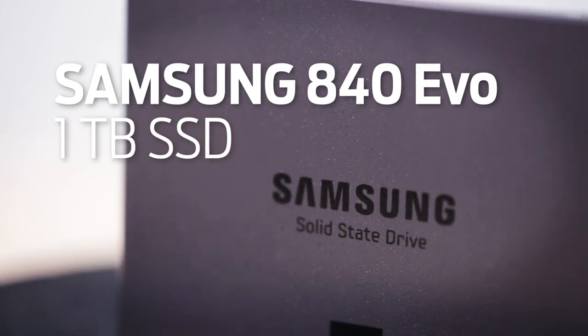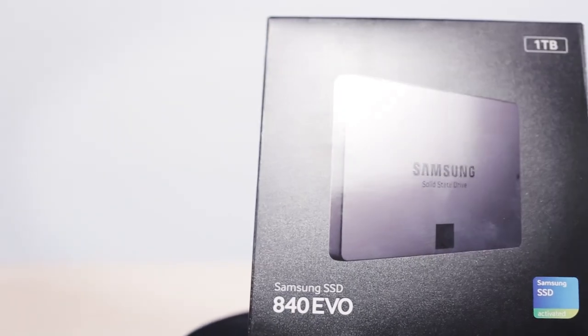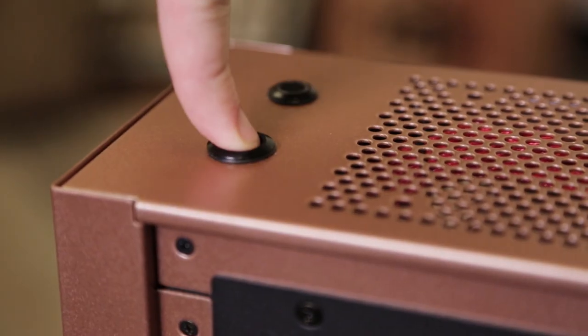Clocked at 7Gbps. For storage, we threw in two Samsung 840 EVO 1TB SSDs — an uncompromisingly fast and vast amount of storage. This gives us the option of using the LPC Junior as a dedicated media center.